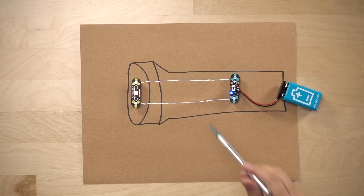If there are any breaks in the path, the circuit won't work, because the electricity can't flow in a complete circle. See how the light turns off when I break the circuit?